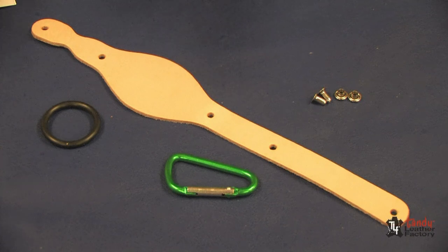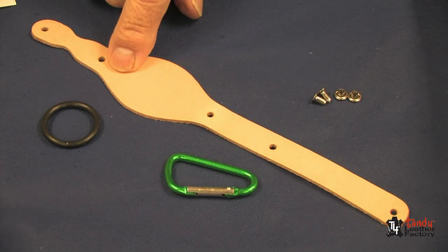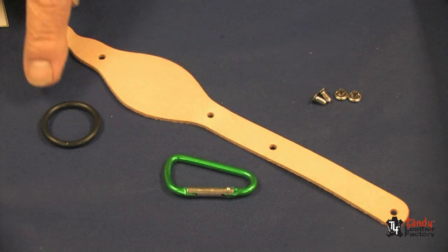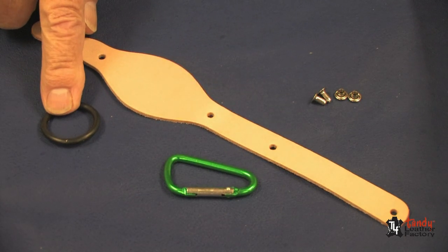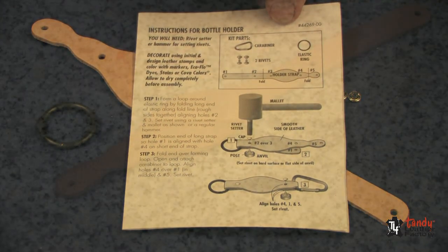This kit includes pre-punched, pre-cut vegetable tanned leather for tooling. It includes a carabiner, a rubber ring to hold the bottle top, rivets, and an instruction sheet.